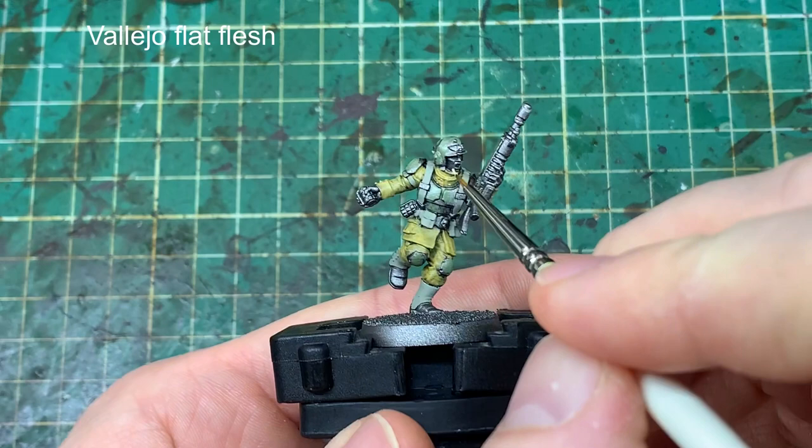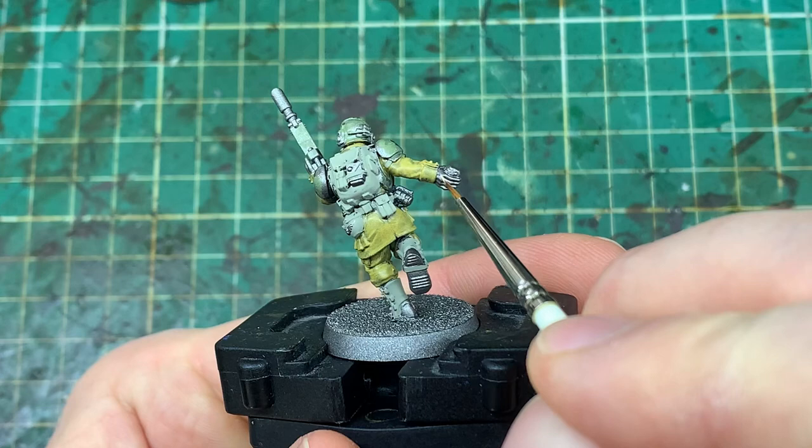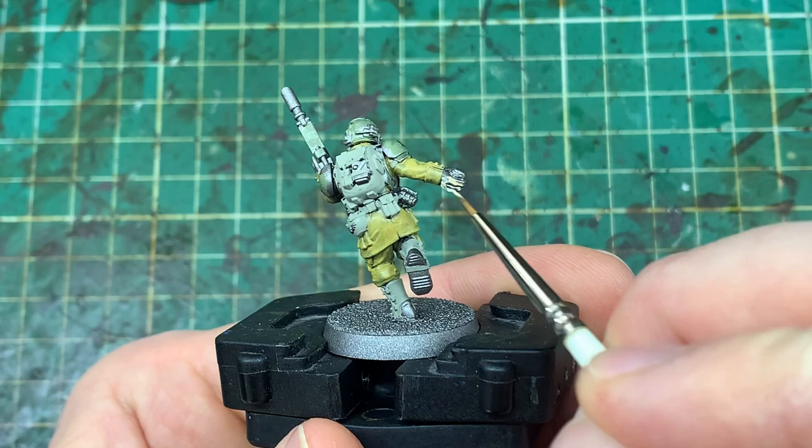A little bit of Flat Flesh onto the face just to do some pale skin. I'm not going into any crazy depth with how I do the face here — it's a fairly basic skin scheme because this is going to be a battle-ready army. Just don't leave any of that metallic showing through on any of the non-metallic areas.